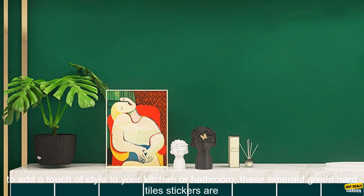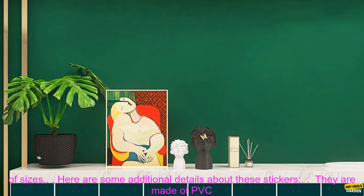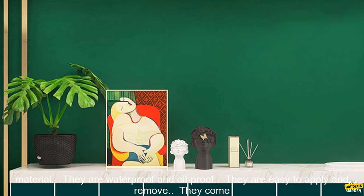If you are looking for a way to add a touch of style to your kitchen or bathroom, these emerald green hard tile stickers are a great option. They are waterproof, oilproof, easy to apply and remove, and they come in a variety of sizes.